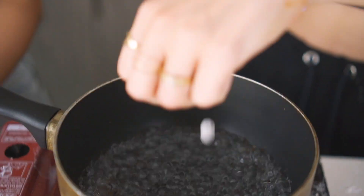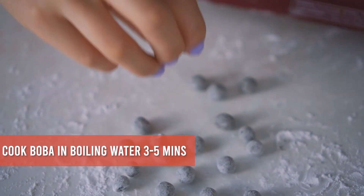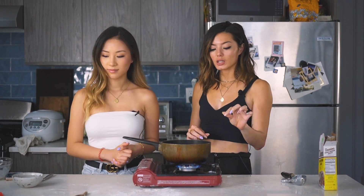Now that all the boba is dusted, add it into boiling water to cook so they become nice and bouncy. Cook the boba pearls for three to five minutes until they're nice and soft and chewy. While that's cooking, we're going to make the brown sugar syrup.